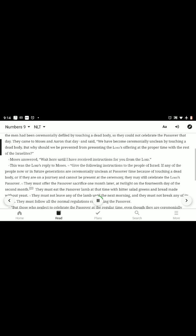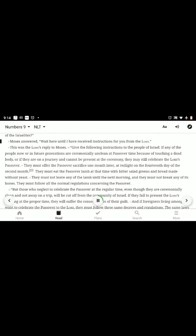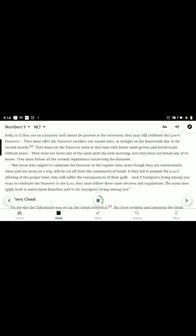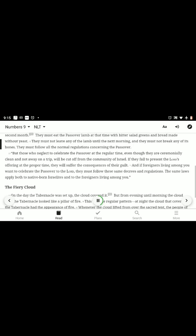They came to Moses and Aaron and said, "We have become ceremonially unclean by touching a dead body, but why should we be prevented from presenting the Lord's offering at the proper time with the rest of the Israelites?" Moses answered, "Wait here until I have received instructions for you from the Lord." This was the Lord's reply: if any of the people now or in future generations are ceremonially unclean at Passover time because of touching a dead body, or if they are on a journey and cannot be present, they may still celebrate the Lord's Passover one month later at twilight on the fourteenth day of the second month, eating the Passover lamb with bitter salad greens and bread made without yeast. They must not leave any of the lamb until the next morning, and they must not break any of its bones. They must follow all the normal regulations concerning the Passover.